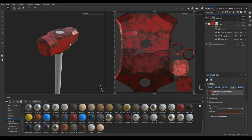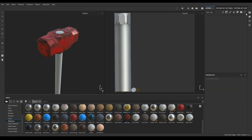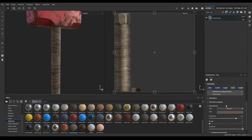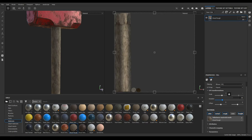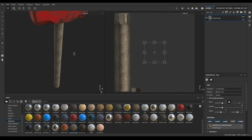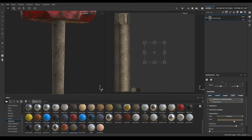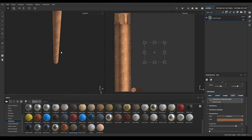Our hammerhead is textured. Let's go to the Texture Set List and select the Handle. Go to layers and delete this empty layer. Now select Wood Rough and drop it in the layers, rotate it to 90 degrees, change the scale to 4, and change its color to something like this.